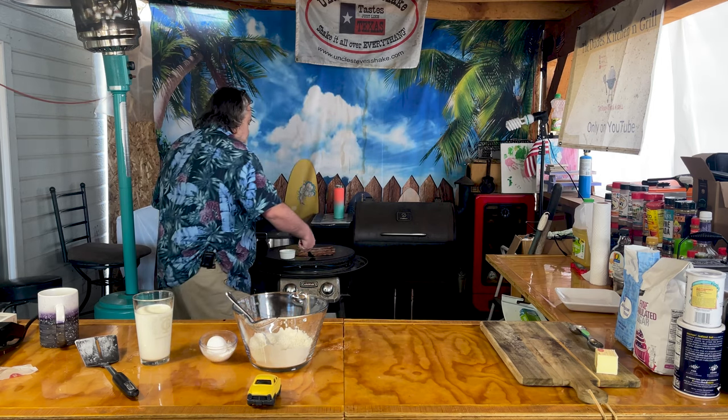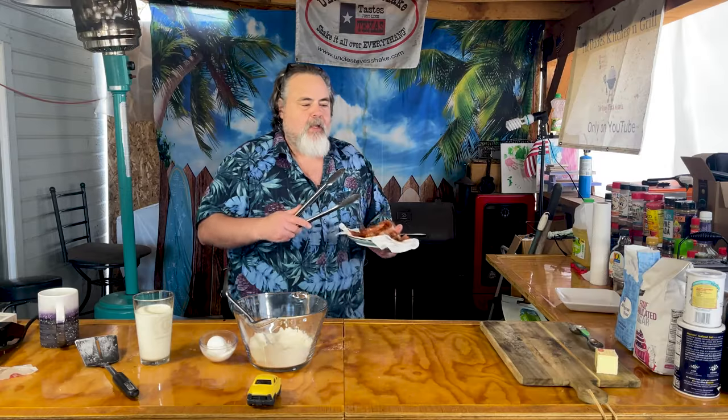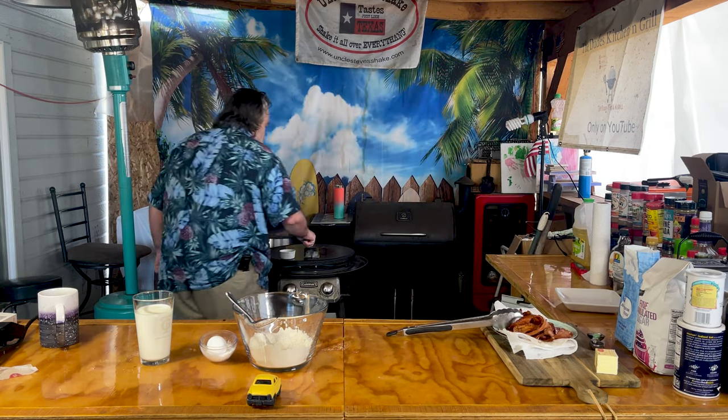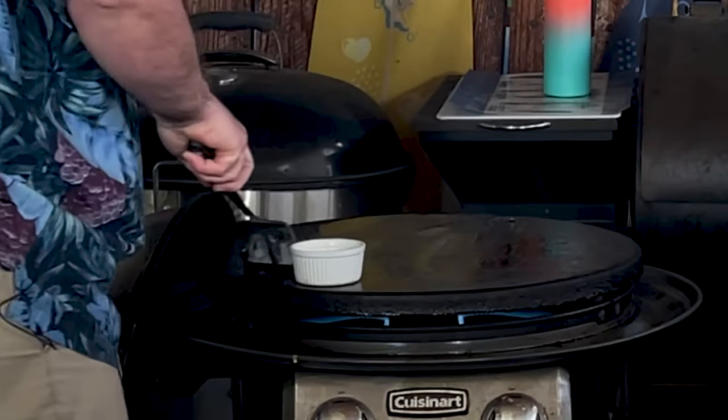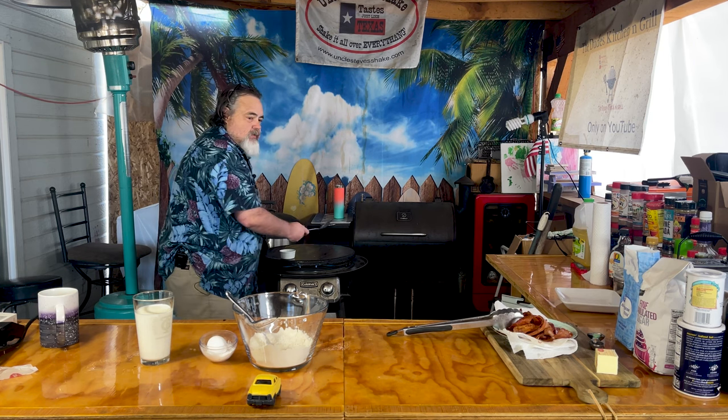Now watch this — almost every time grandma cooked pancakes or eggs or whatever, she always started with bacon. I've got a little bit of bacon here, we're gonna take it off. The reason being is she wanted to have that bacon fat on top of whatever she was cooking on. I'm gonna take some of it off, not a lot.